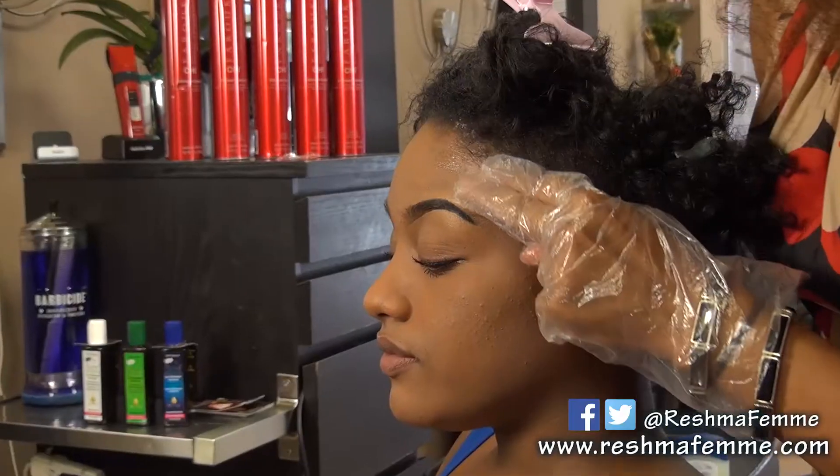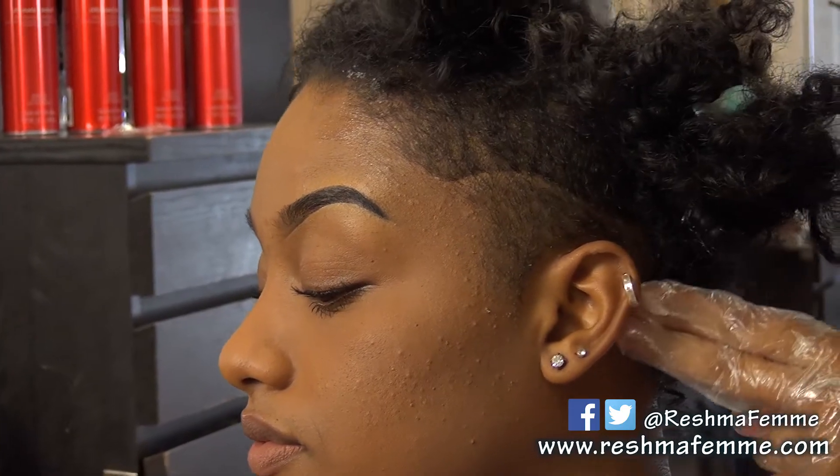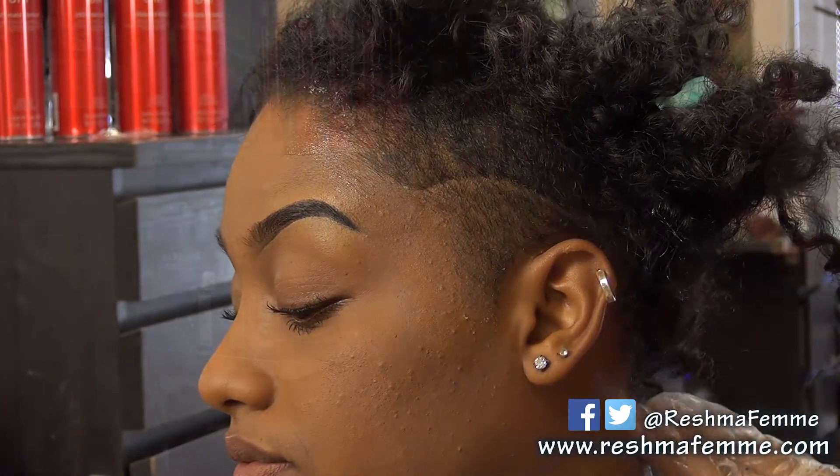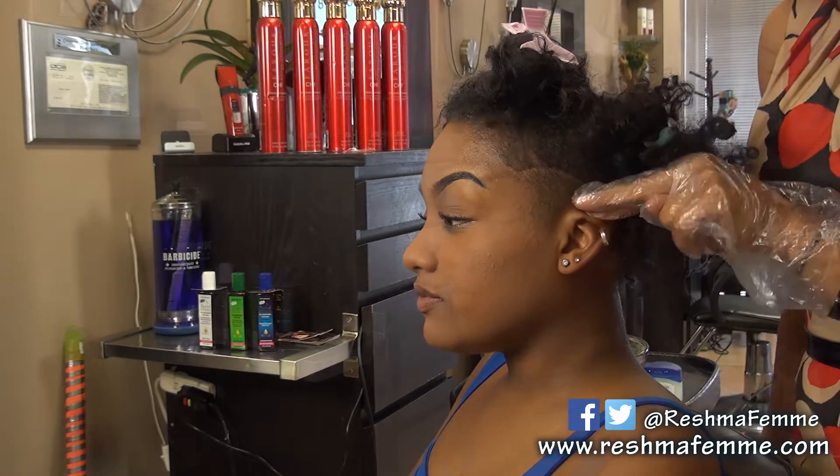Before we begin, we are going to apply a skin barrier such as Vaseline or any cream to prevent any staining to the skin line. And remember to use the gloves provided to avoid coloring your hands.